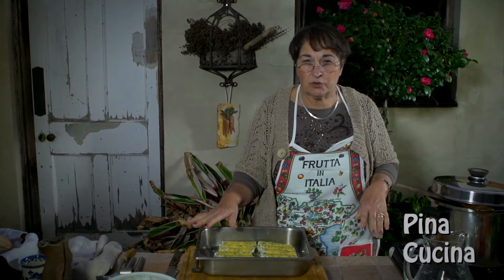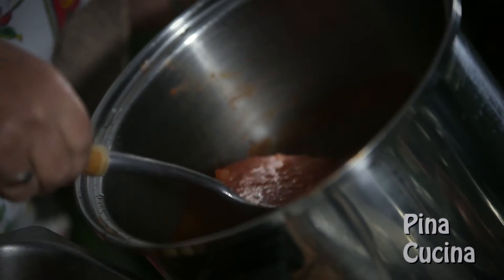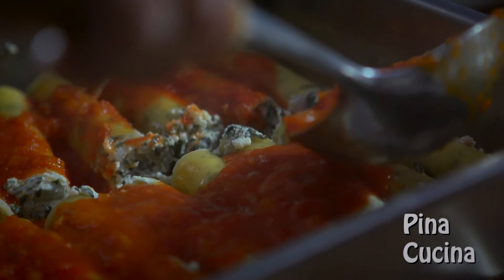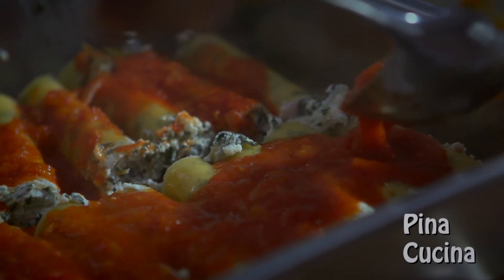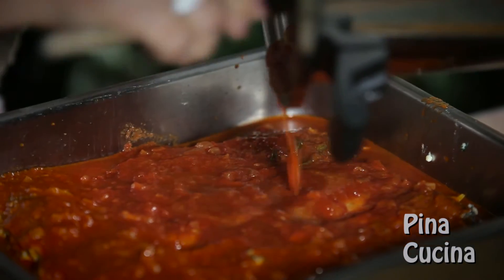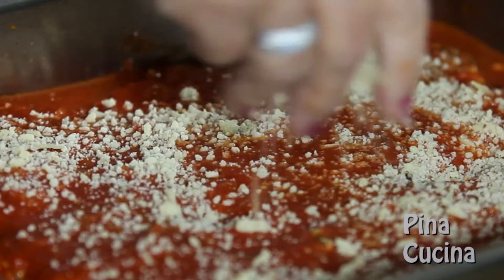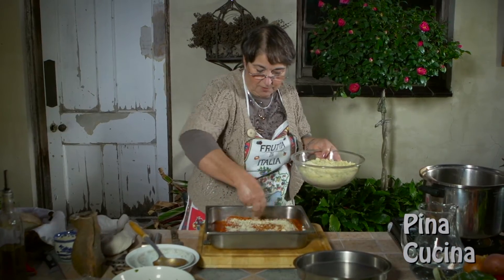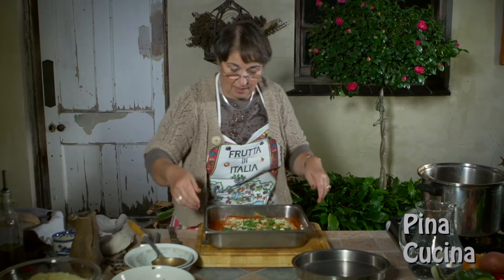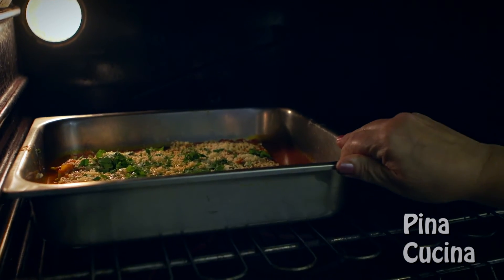Because everything is basically cooked, we just need the pasta to soften. The sauce is beautifully done, so I'm spooning it on. They've got to be nicely covered because the pasta will soak it all up — we don't want a dry cannelloni. I'm going to sprinkle some pecorino cheese on top, just a couple of handfuls, and a bit more parsley. Then we put it in the oven preheated at 200 degrees for around 20 minutes or thereabouts.